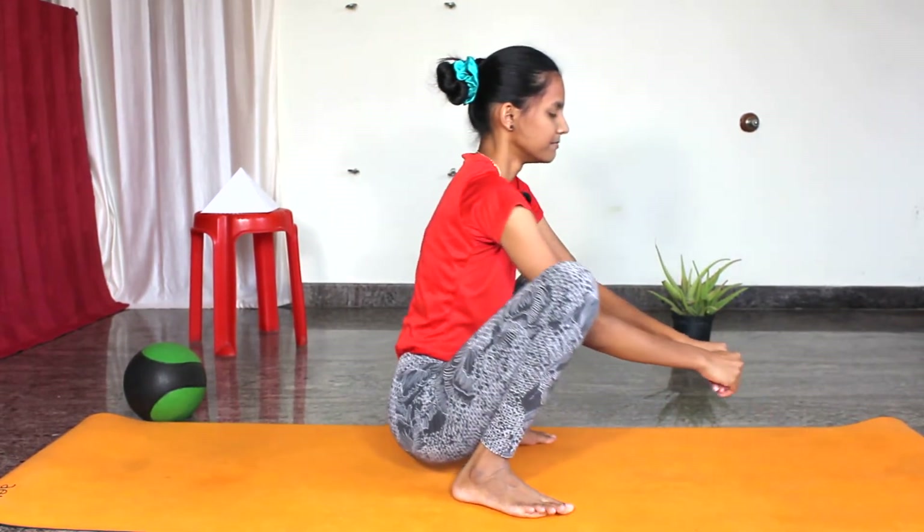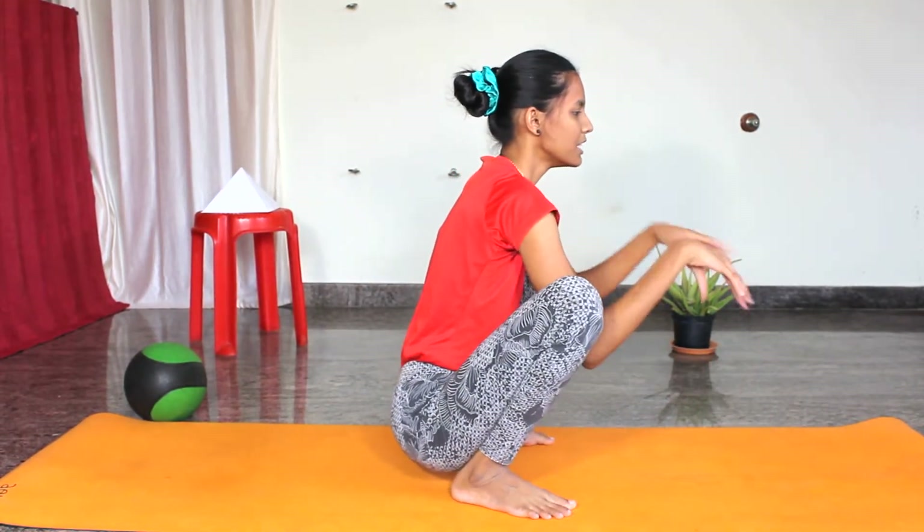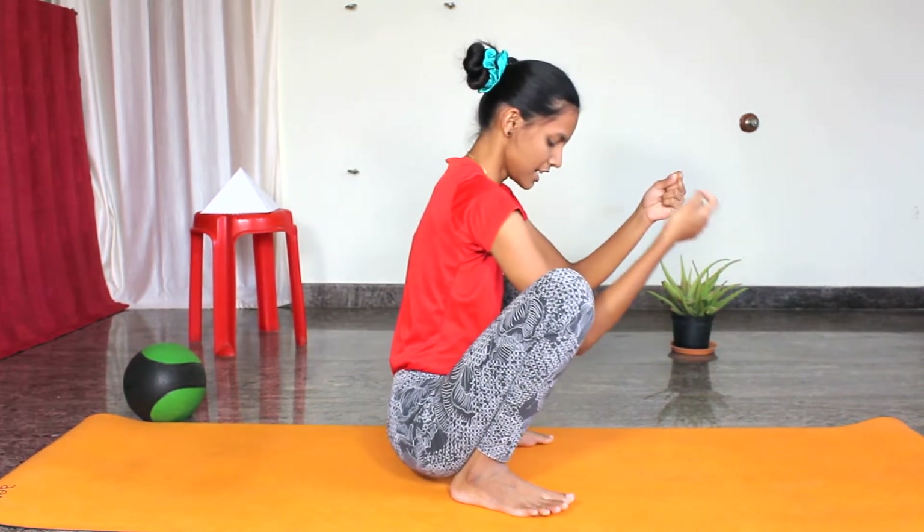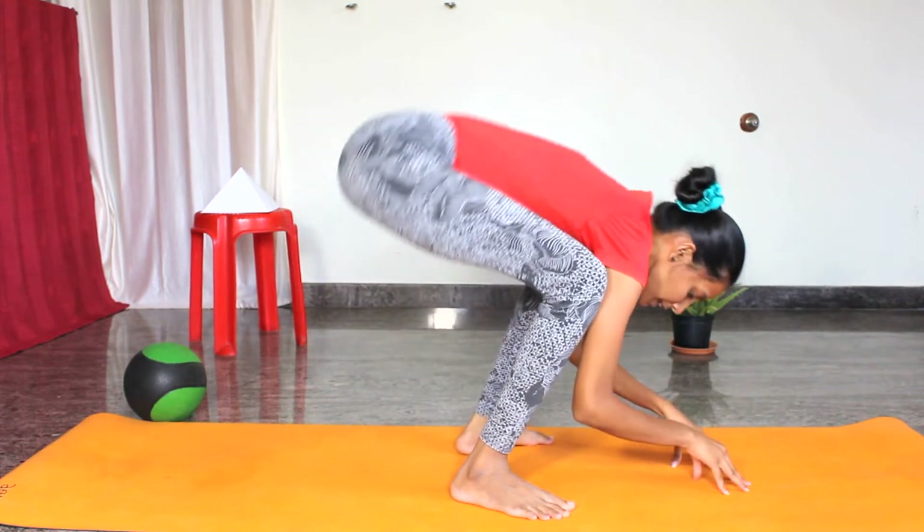Now slowly hips up, slowly release, and same way come back to Malasana and relax. Slowly shake your hands.